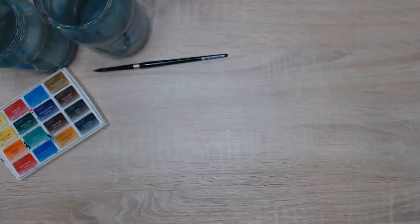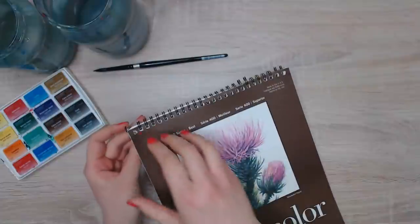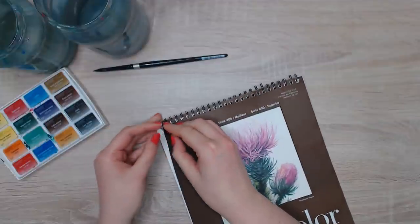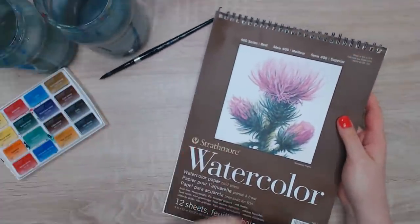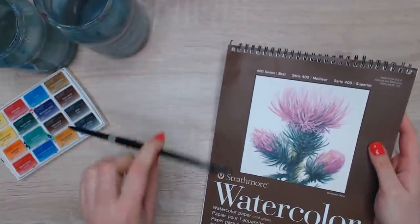I'll also be using Winsor & Newton watercolors. For paper, I'm using Strathmore watercolor paper today. I usually like to use Arches cotton watercolor paper, but today it doesn't really matter because the goal is to relax and paint something where you don't need super flat washes — it's more about the colors. I'll show you in a second what we're going to paint.